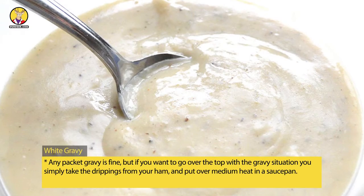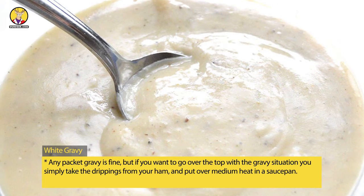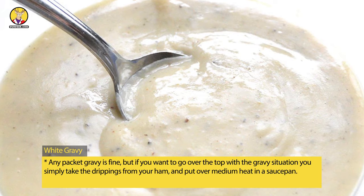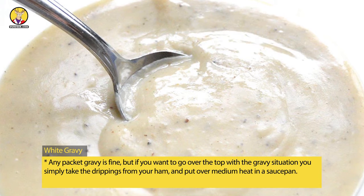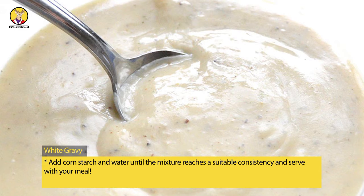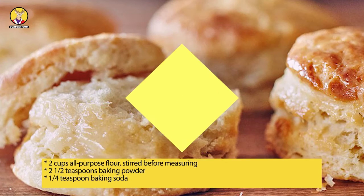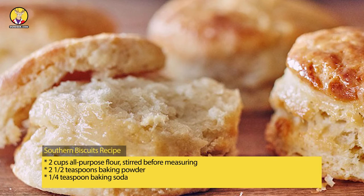White gravy: any packet gravy is fine, but if you want to go over the top, simply take the drippings from your ham, put over medium heat in a saucepan, add cornstarch and water until the mixture reaches a suitable consistency, and serve with your meal.